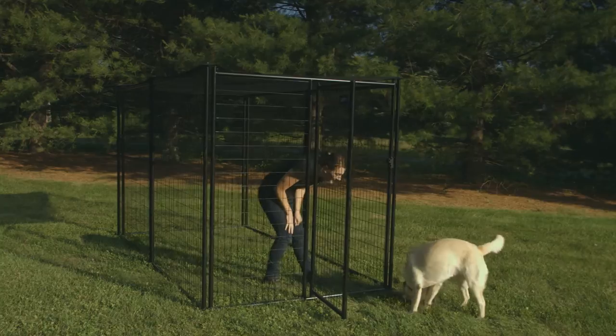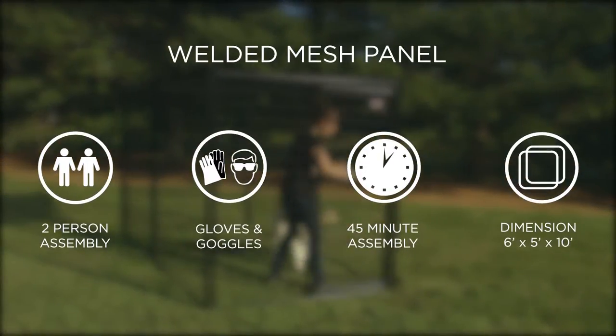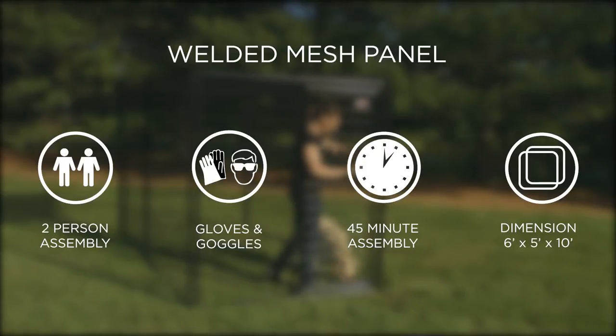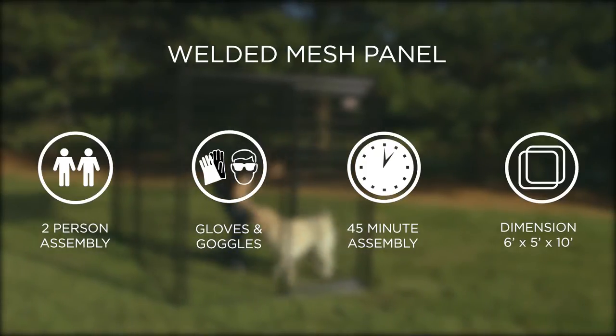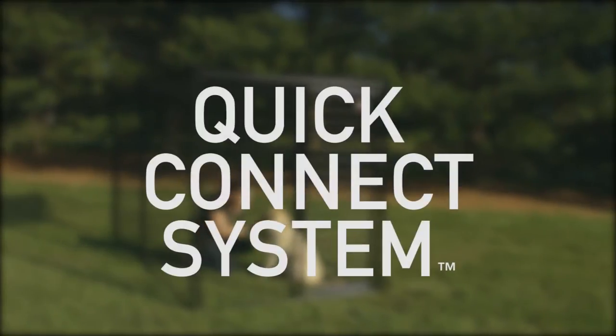Thank you for choosing Pet Sentinel welded mesh panel kennel. This video is designed to assist you in your assembly of this easy, safe containment space for your pet. Pet Sentinel employs the unique quick connect system, so the only tool you will need is a hammer.